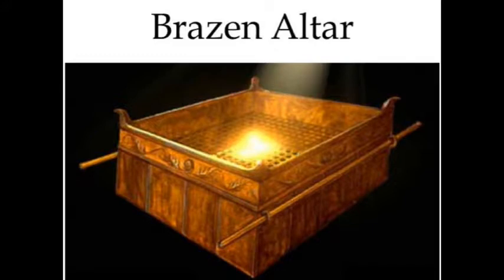And thou shalt make an altar of shittim wood, five cubits long and five cubits broad. The altar shall be four square, and the height thereof shall be three cubits. And thou shalt make the horns of it upon the four corners thereof. His horns shall be of the same. Thou shalt overlay it with brass. And thou shalt make his pans to receive his ashes, and his shovels, and his basins, and his flesh hooks, and his fire pans. All the vessels thereof thou shalt make of brass. And thou shalt make for it a great network of brass. And upon the net shalt thou make four brazen rings in the four corners thereof. And thou shalt put it under the compass of the altar beneath, that the net may be even to the midst of the altar. And thou shalt make staves for the altar, staves of shittim wood, and overlay them with brass. And the staves shall be put into the rings, and the staves shall be upon the two sides of the altar to bear it. Hollow with board shalt thou make it, as it was shewed thee in the mount, so shall they make it.